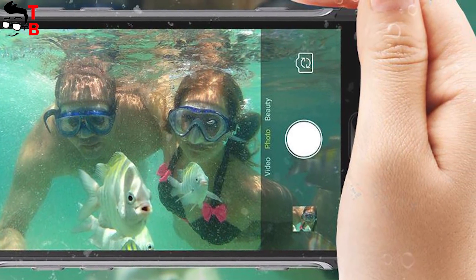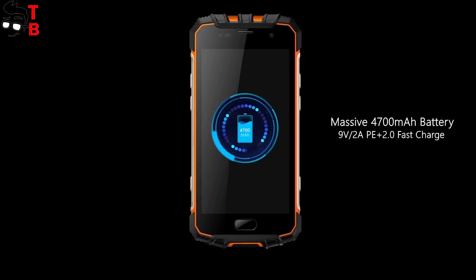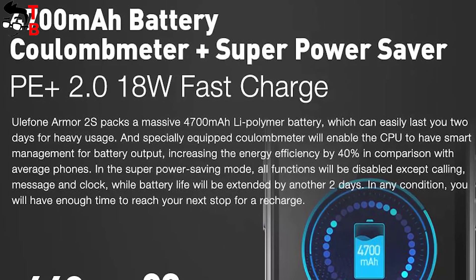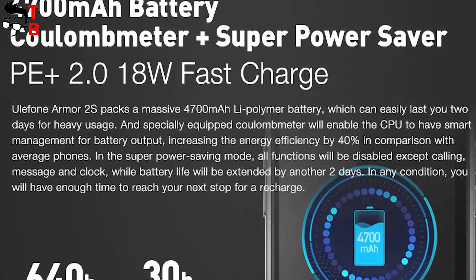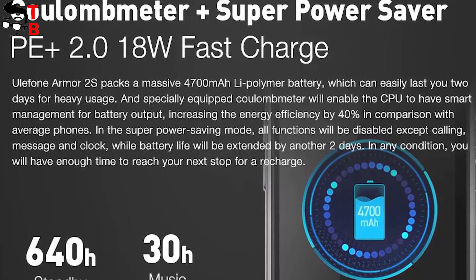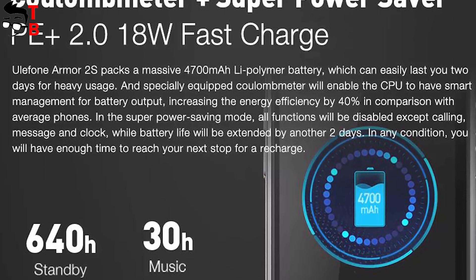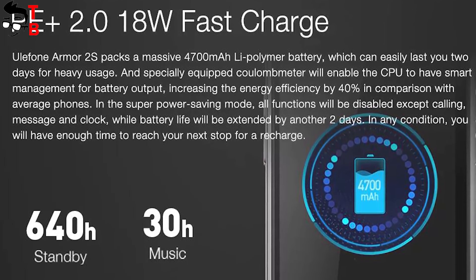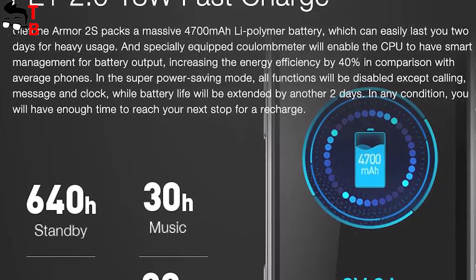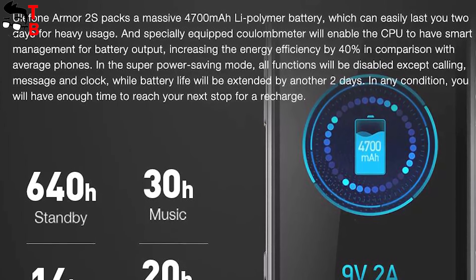Ulefone Armor 2S is equipped with a 4700mAh battery, which should be enough for 2 days of battery life. The manufacturer says the smartphone provides 640 hours of standby time, 30 hours of music playback, and 14 hours of video. A full battery charge takes about 2 hours thanks to fast charging technology — pretty fast for such a big battery.